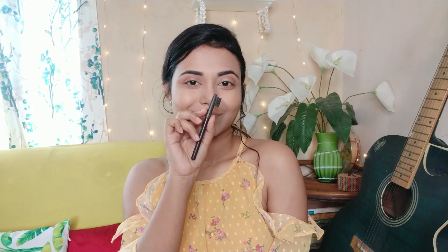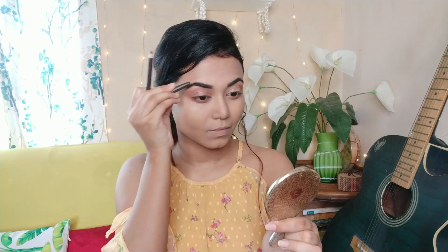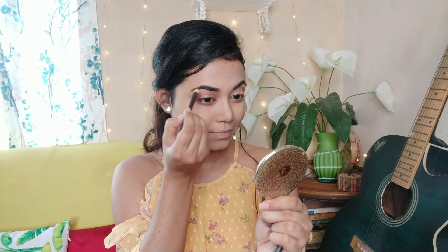Next I will use NYX Clear Eyebrow Pencil. This is an important step — if you want your face to be defined, always fill your eyebrows.